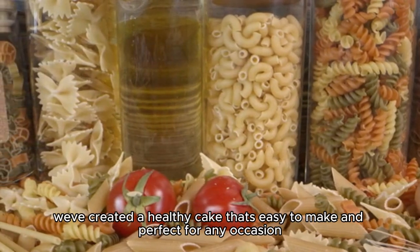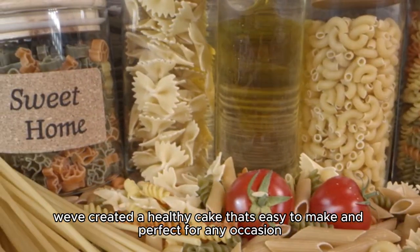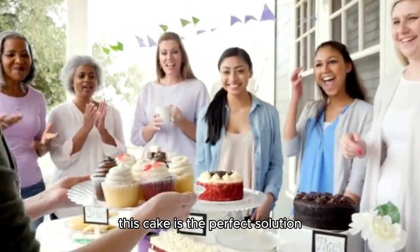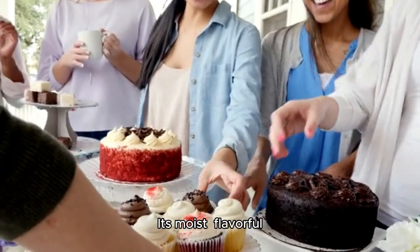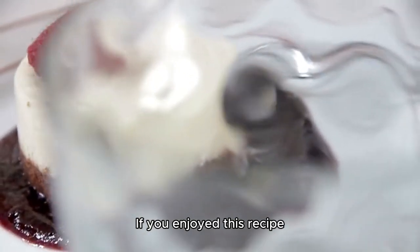So to recap, we've created a healthy cake that's easy to make and perfect for any occasion. Whether you're looking for a guilt-free dessert or a healthy snack, this cake is the perfect solution. It's moist, flavorful, and packed with nutrients.